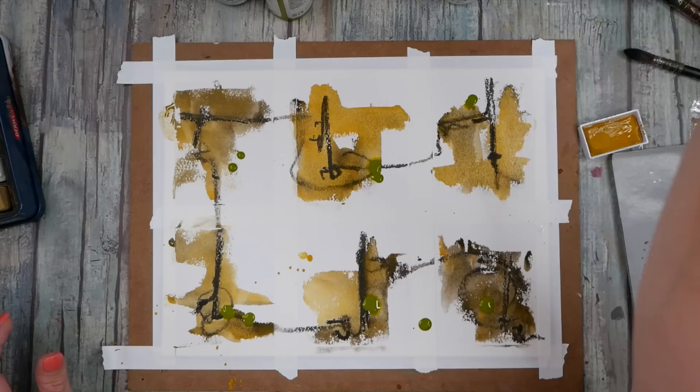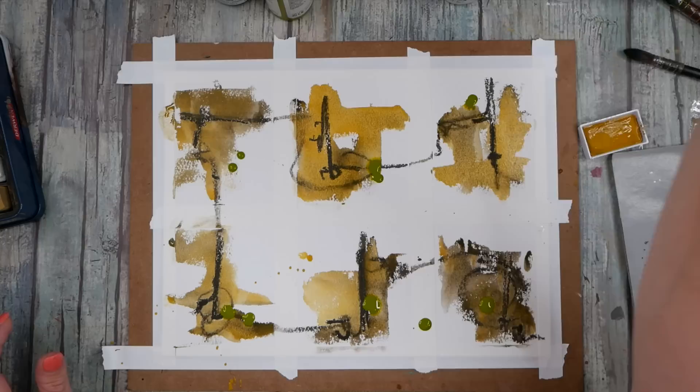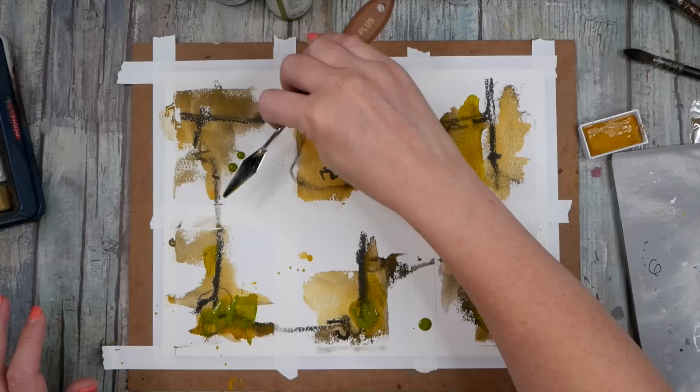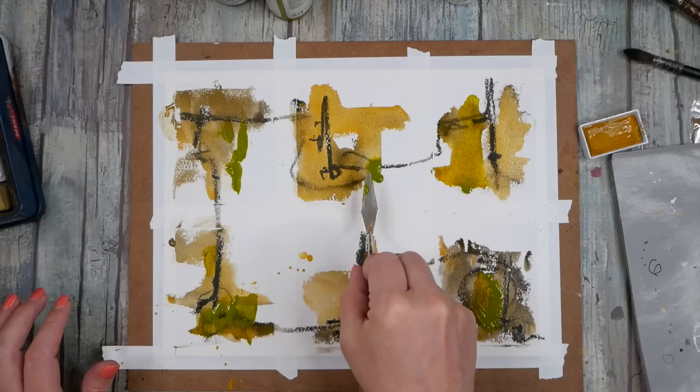I might take a palette knife and I'm just kind of playing and experimenting here. There's no specific way that I'm thinking for these, but I'm just thinking, what if I did this? Look at that one — I like that. That's pretty cool. I'm digging that.